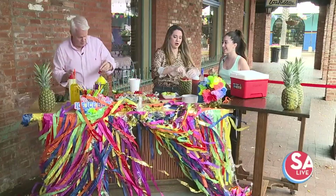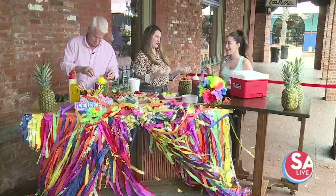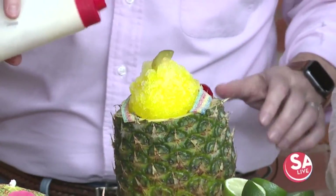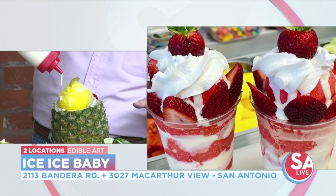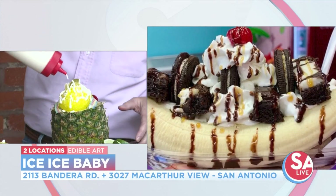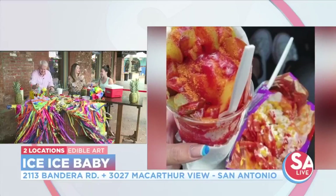How do you come up with all the different creations? I work a lot, but when I do have time off I like to travel. My favorite treat that I've seen was in Hawaii — they had a drink inside of a pineapple, so I thought it would be really fun to bring that to San Antonio for the summer.